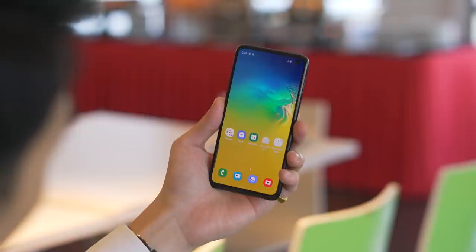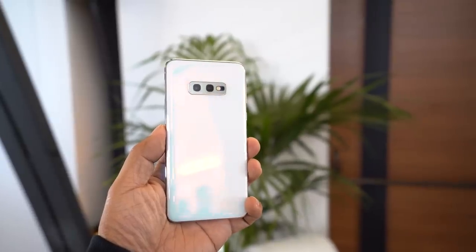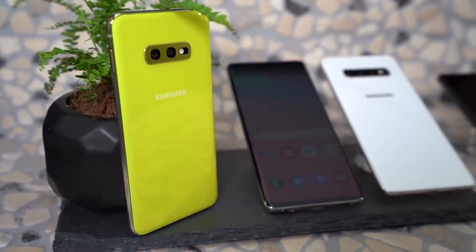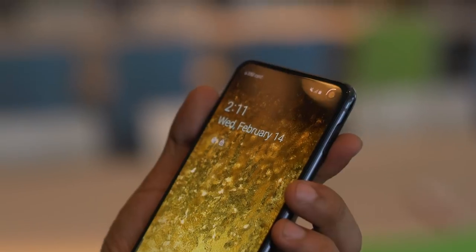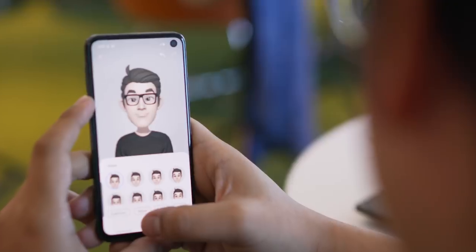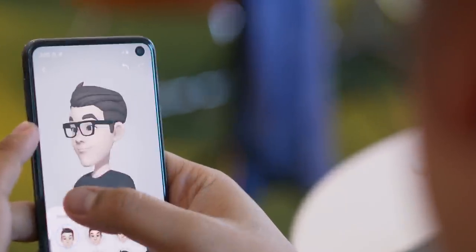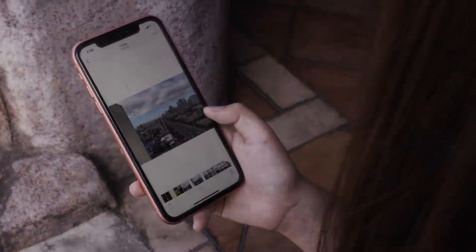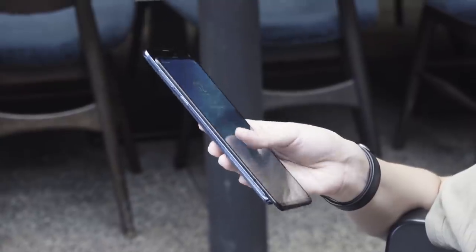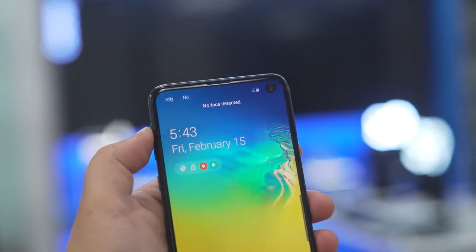So to start things off, let's talk about design. We have the prism black color here, but only the prism white variant will be coming to the Philippines. With the S10 series, the most prominent design feature is the hole punch in the corner of the screen that makes room for the selfie camera. The hole punch is essentially yet another solution companies have taken to solve the bezel problem. We've seen notches of different sizes, camera slider phones, double screen phones, and of course, holes in the screen like this one.